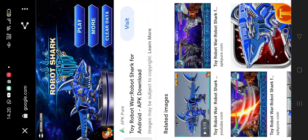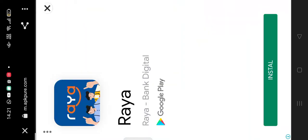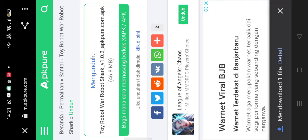That looks like a toy — toy robot, war robot shark — or Android dock. Download and click the visit, then get to download it. Click for the download.